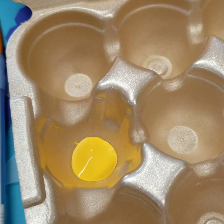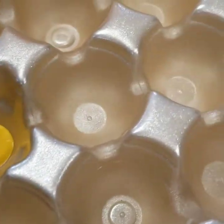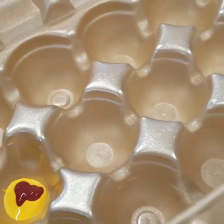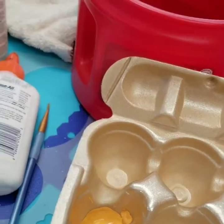When making the paint for your stained glass portion of the art project, if you don't have the particular color that you want, mix your paints together first. Then add the clear glue to the already mixed paint, and that way you'll get a better effect.